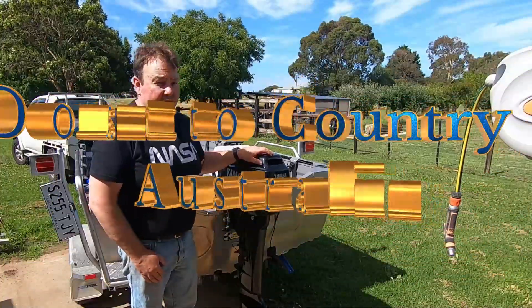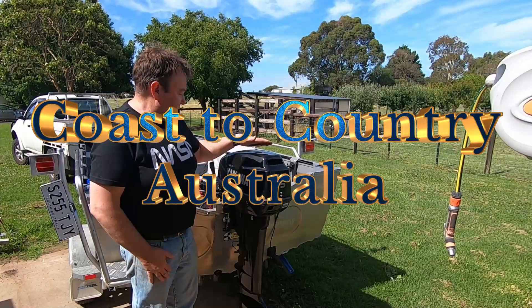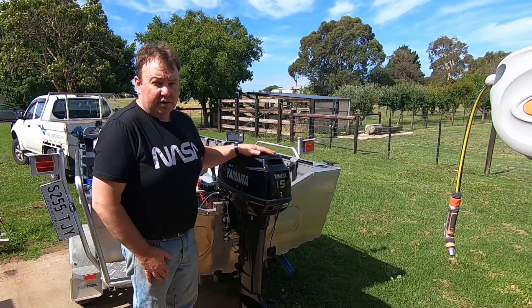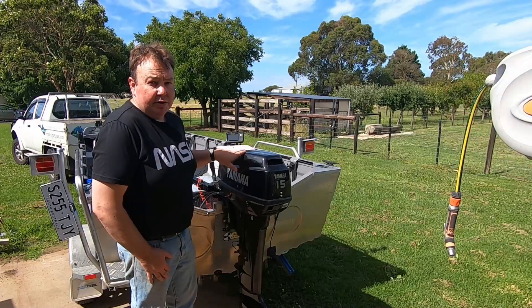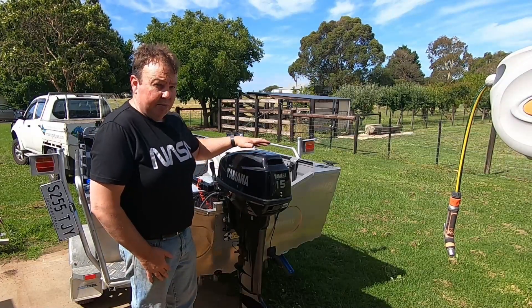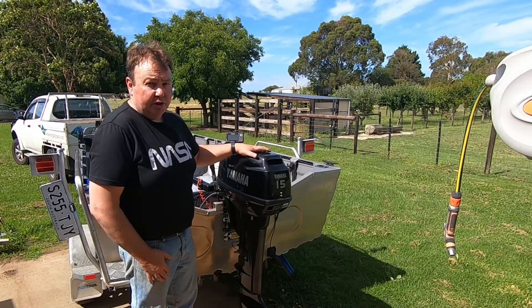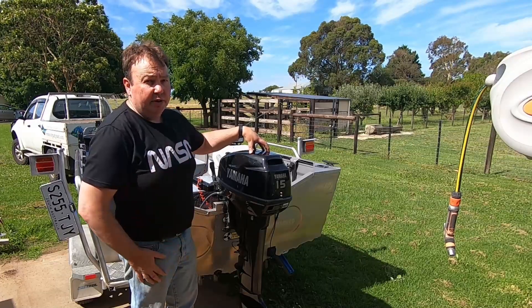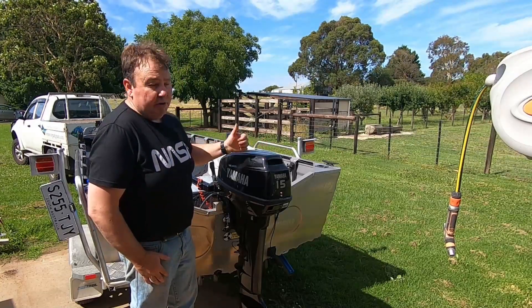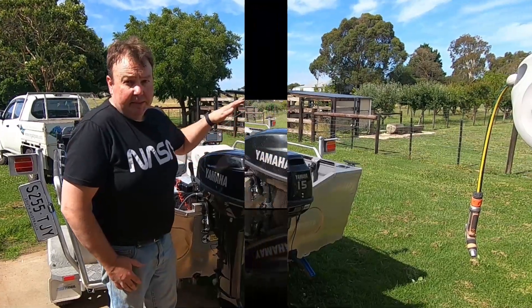Hey everyone, Mark from Coastal Country. Today's video we're gonna see if we can put a charge circuit in this Parson motor, or Yamaha - it's a Chinese Yamaha. I've seen two green wires in there on the circuitry and I'm hoping that runs to a coil which may be pre-installed from factory. It's got no charge circuit at the moment but if it's got the coil wire there we can put a rectifier and regulator in there and we should be able to charge our battery.